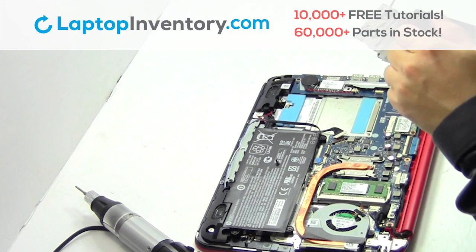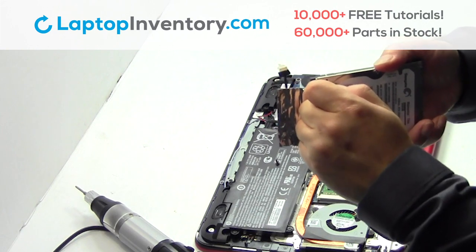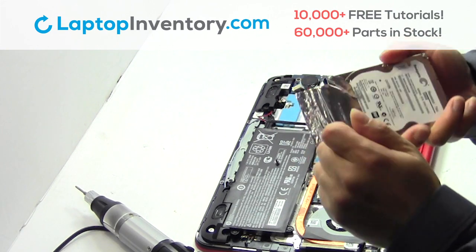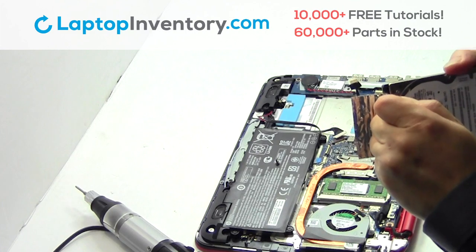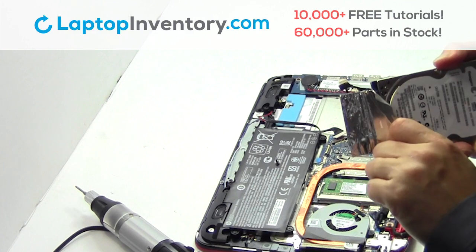Remove the caddy from the hard drive. Take care.